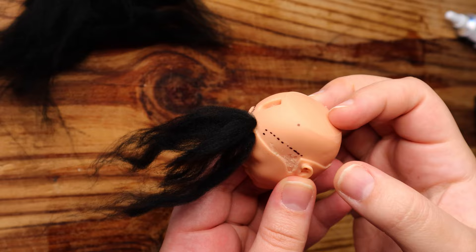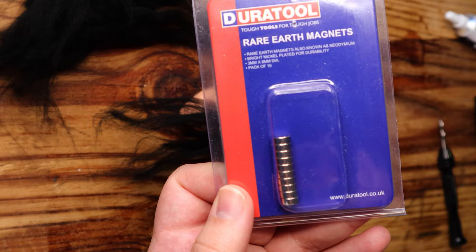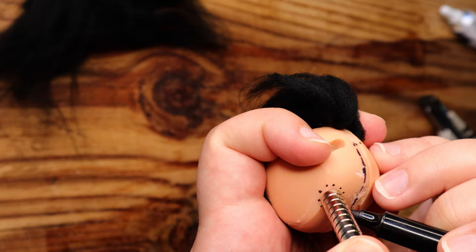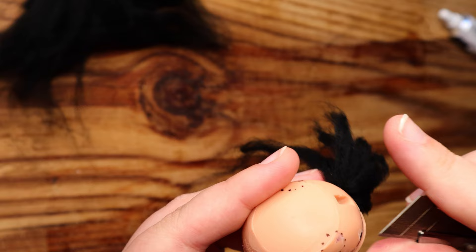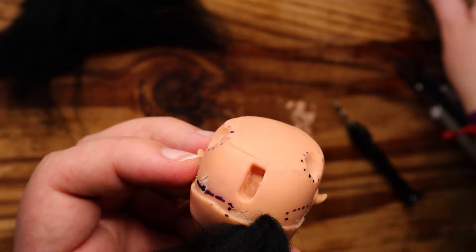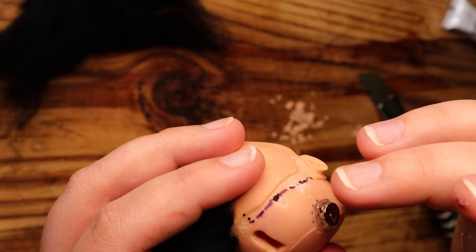Once dry, we can move on to more exciting things. I want to embed some of these tiny super strong magnets in his head, so that his antlers will be detachable later. First, I mark the spot where I want the magnet to be, then use my box cutter to hollow out the spots I marked on his head. I use that same all purpose tacky glue to stick the magnet in place — just enough to stay in place long enough to glue the wig cap permanently to his head.